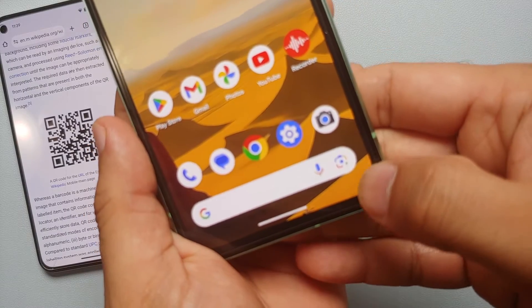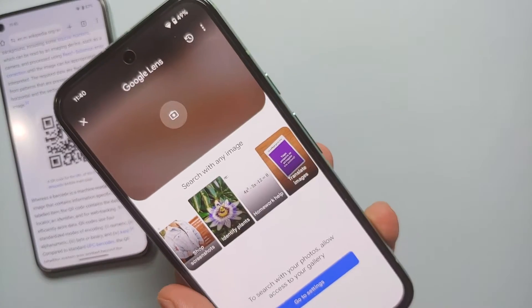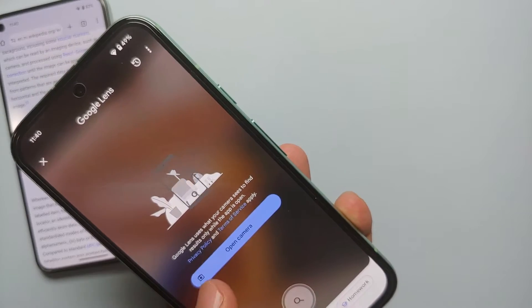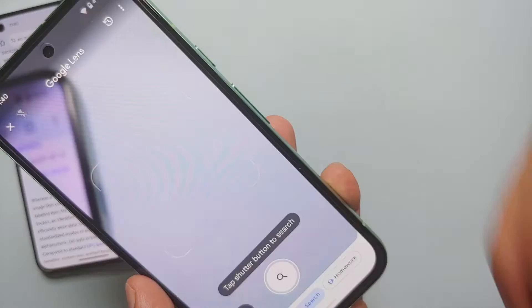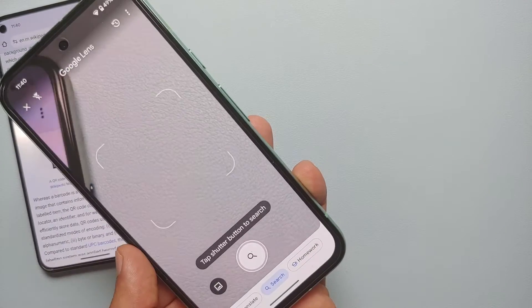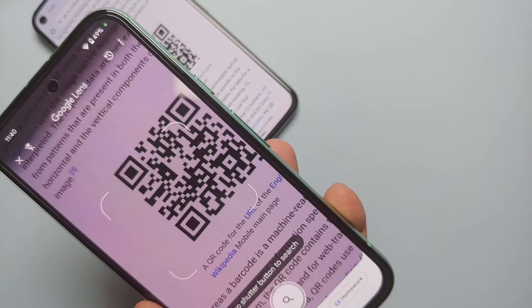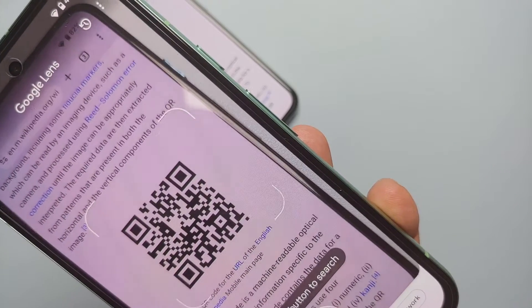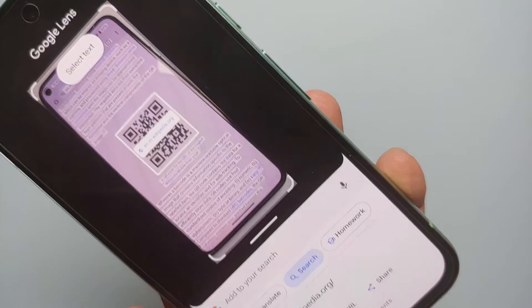You see this camera icon in the Google search bar — press on this and it will open Google Lens. Tap on the camera icon and select 'Open Camera'. It will ask about some permissions; select 'While using the application'. Then all you need to do is point your camera to the QR code you want to scan.